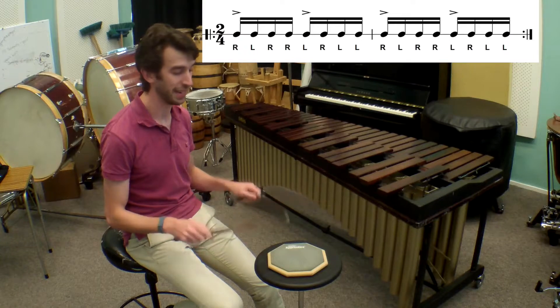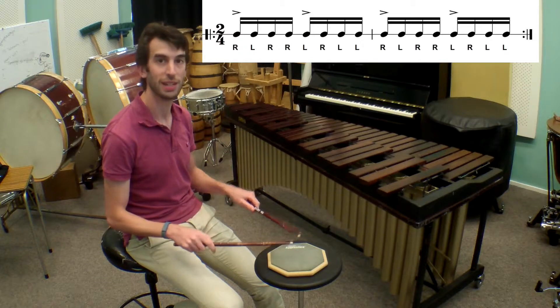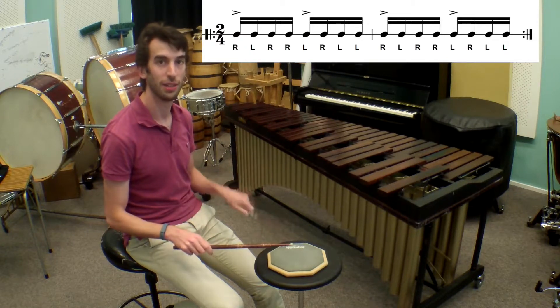Then we put it all together. Let's play it again, really slowly. Right, left, right, right, left, right, left, left.